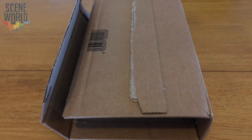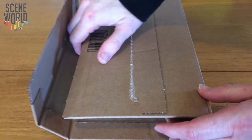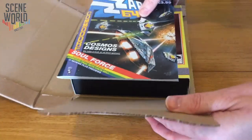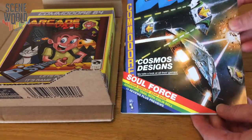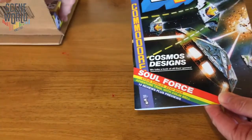Hello and welcome to another unboxing video for SceneWorld. It's another parcel from Fusion Retro Books and this is the second part of our Zap coverage. So let's open the box, and inside we have Arcade Days, the game from the annual Kickstarter, and issue one of the new Zap64 Micro Action.